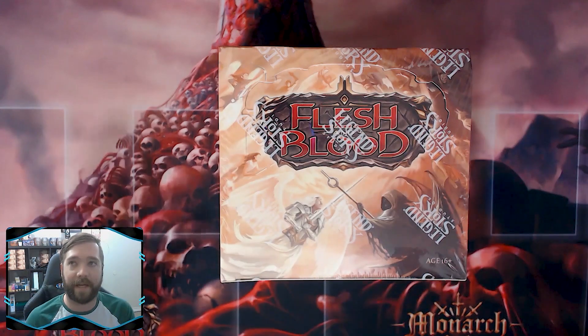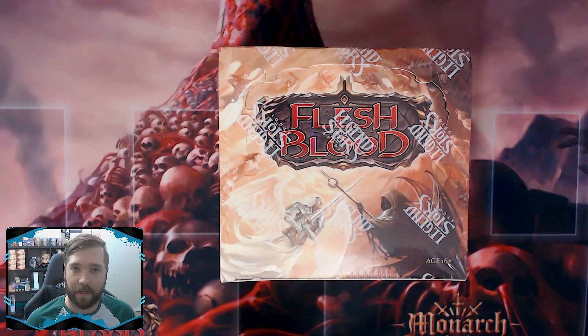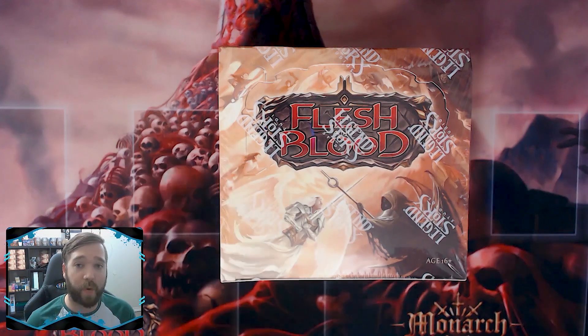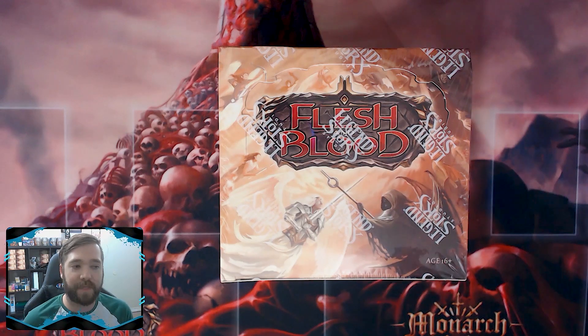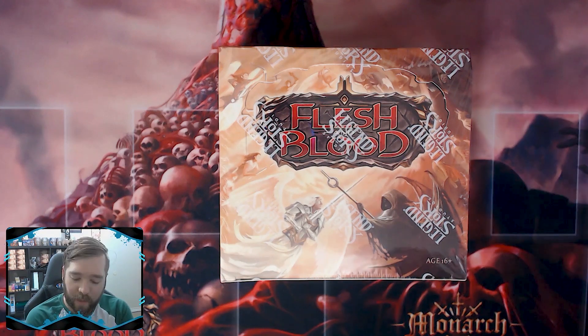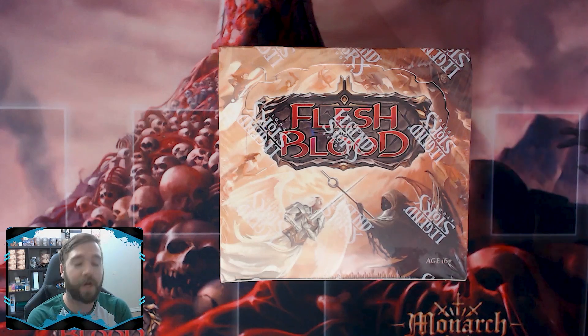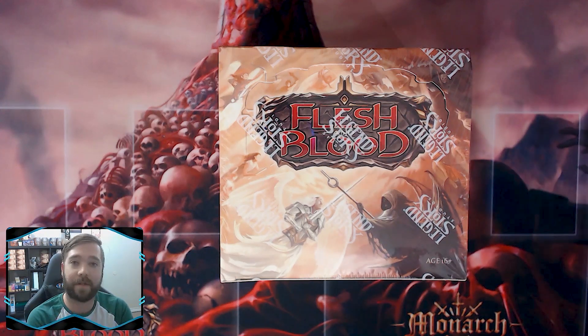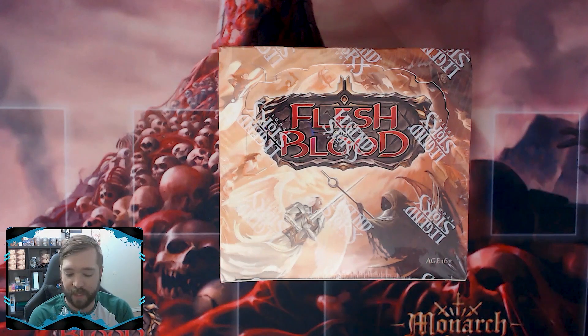This second season format is going to be either blitz again or it could be sealed — and it could be Monarch sealed, which is really cool. Sealed is actually probably my favorite format period, just because it's so much fun. So I thought I'd grab one of my first edition Monarch boxes, open six packs, build a sealed deck, and show you exactly how I go about thinking about what to play and build.